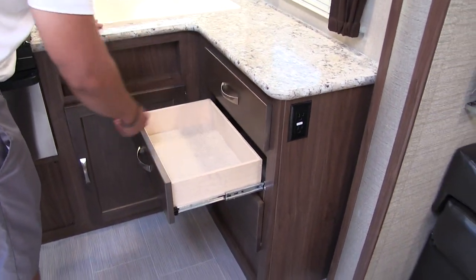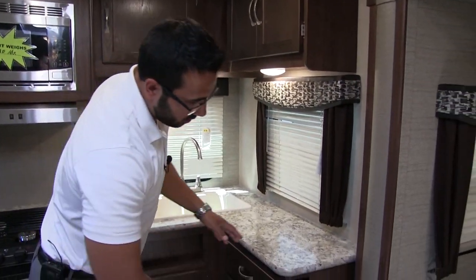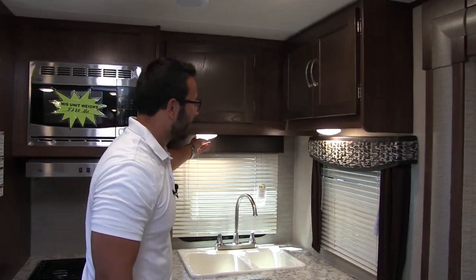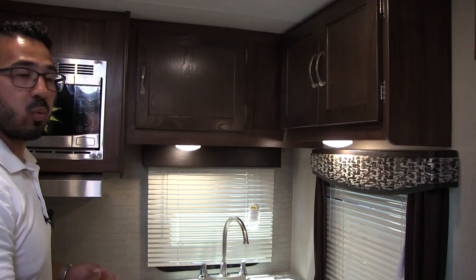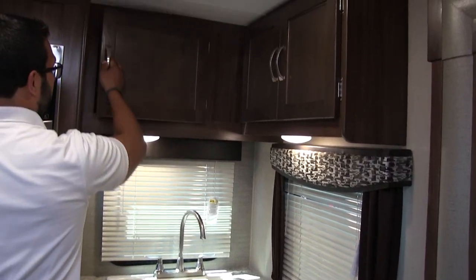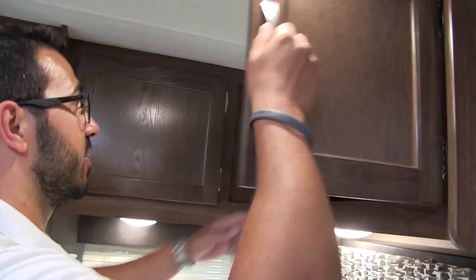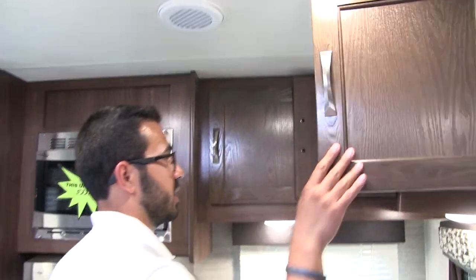Some of your bigger utensils you can turn sideways — like your spatula, serving spoons, things like that. You'll also notice right off to the side there is an electrical outlet, so if you need to plug things in you have the ability to do that. LED lights right up top here, and two windows to let in some nice natural light during the day. Across the top you have good additional pantry storage that goes all the way back to the side wall, with a nice separate compartment right up top.